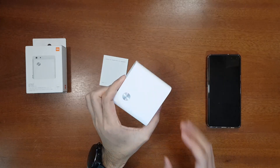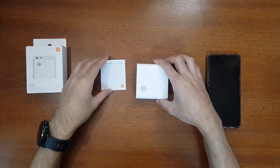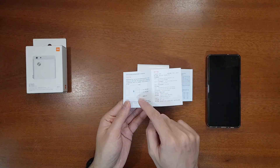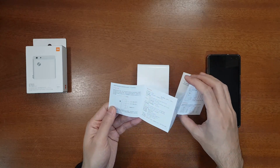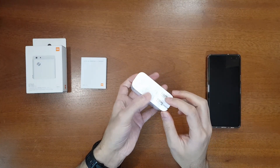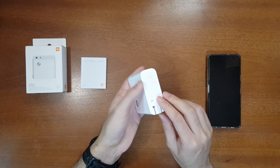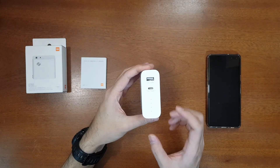Let's unwrap the charger power bank. It looks very nice — the build quality is very good and it has a very premium feel. The user manual is in Chinese because this 2-in-1 charger power bank is released only in China right now. It shows the LED indicators, the USB-A port, USB-C port, power button, and AC input, as well as all the specifications. The AC input is foldable, which is quite good for traveling. If your country's outlet is different you can carry an adapter separately.